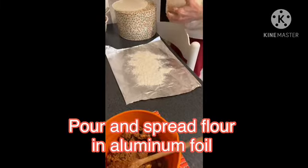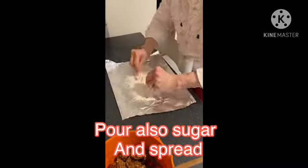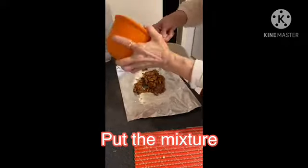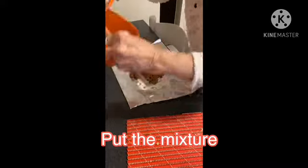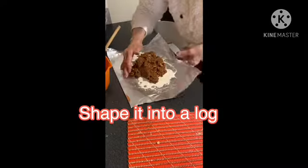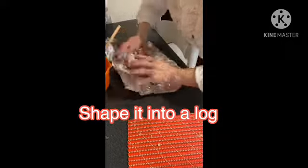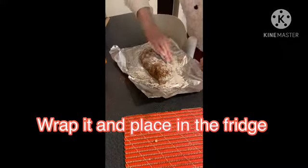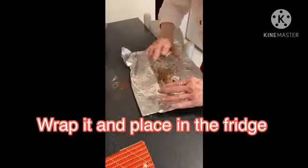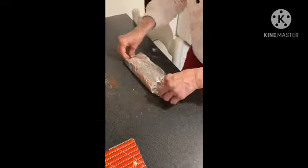Pour and spread flour on an aluminum foil, then pour sugar and spread evenly. Pour the mixture onto the foil and slowly shape it into a log. Wrap it up and place it in the fridge. Let it stay in the fridge for several hours until it becomes firm.